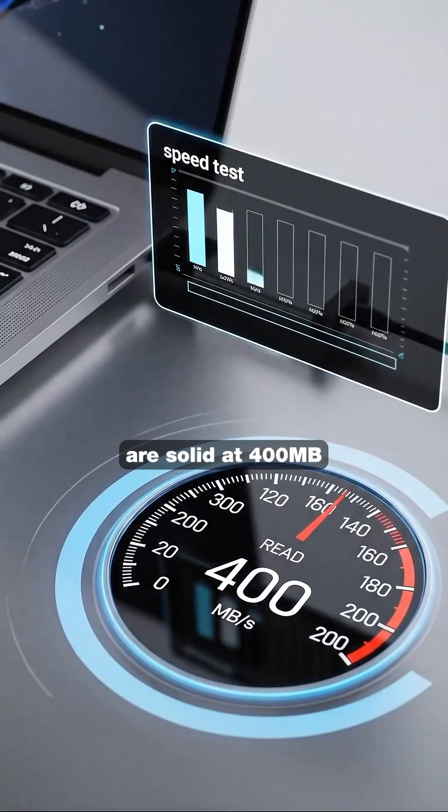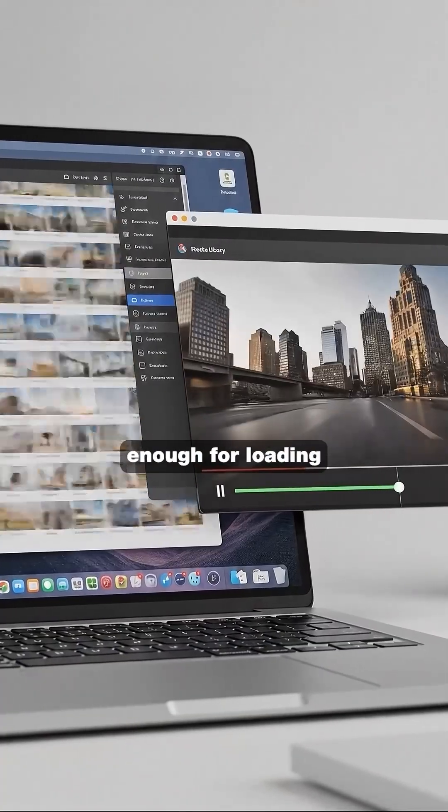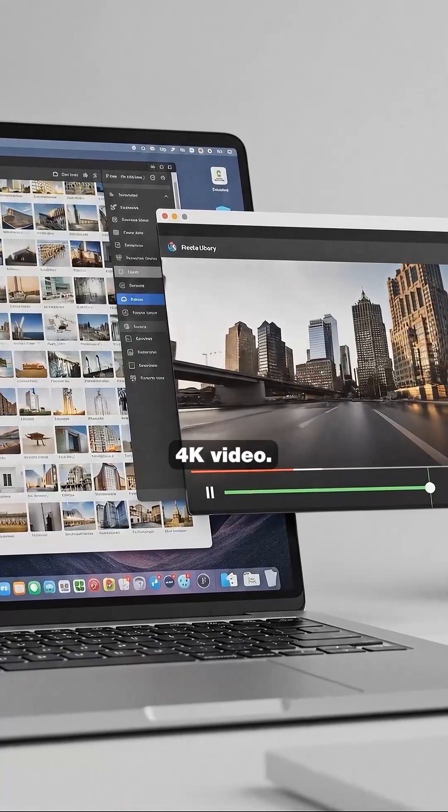Read speeds are solid at 400 megabytes per second, which is fast enough for loading photo libraries and playing 4K video.